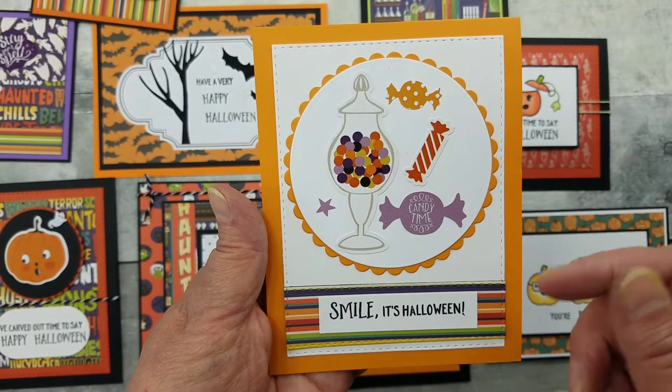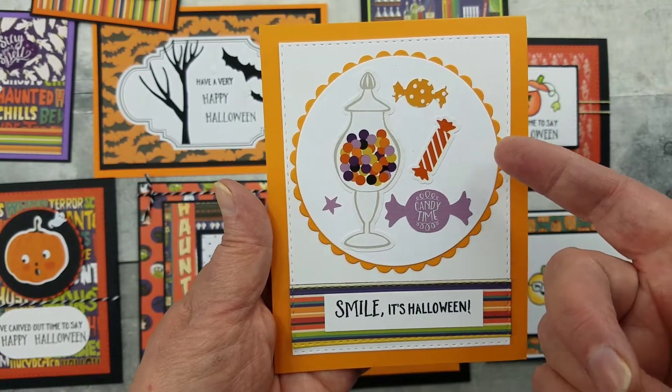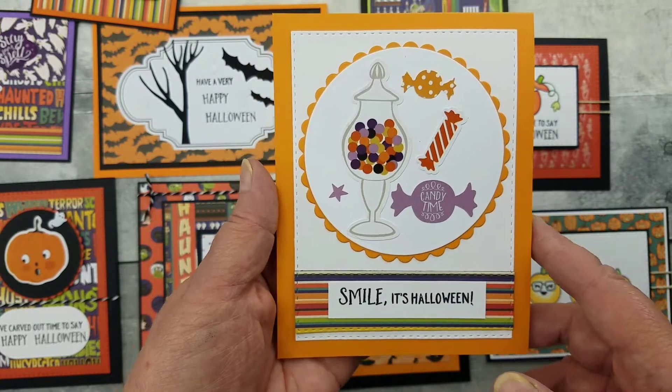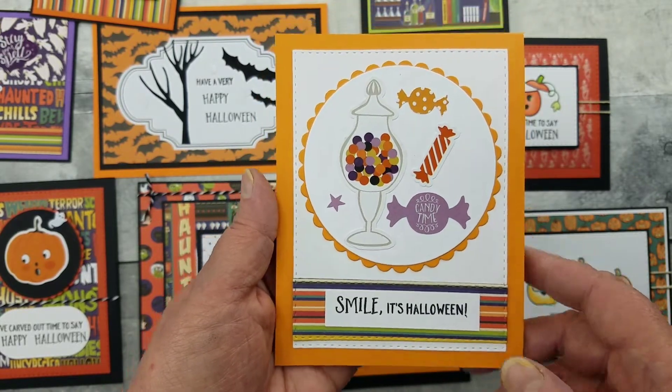Here I just used stickers, die cut a circle, layered it on a scalloped circle, then the pattern paper, stamped my sentiment — and that's how that happened.